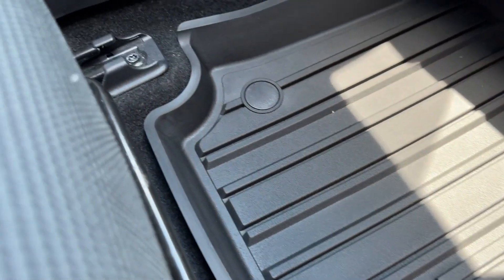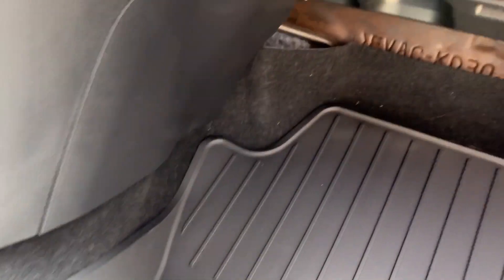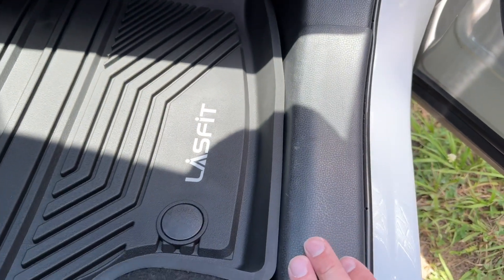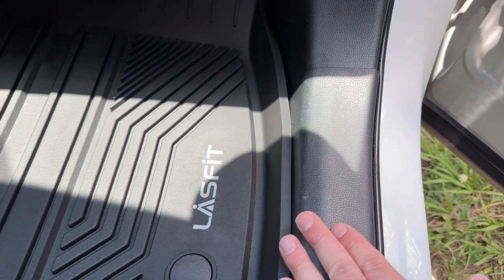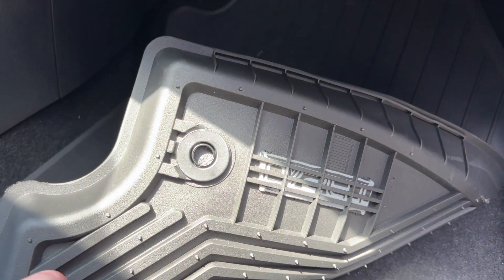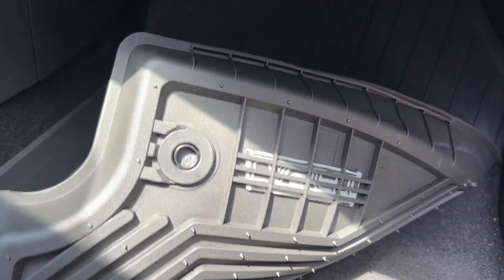Here's a good look at the passenger side. It goes all the way up there by the blower motor area and covers all the way down here to the passenger side when you get in. It's kind of flush down here. This side doesn't have the little area to hold, so it's kind of just filled up — that's pretty cool. These are just drop-in, easy to replace.